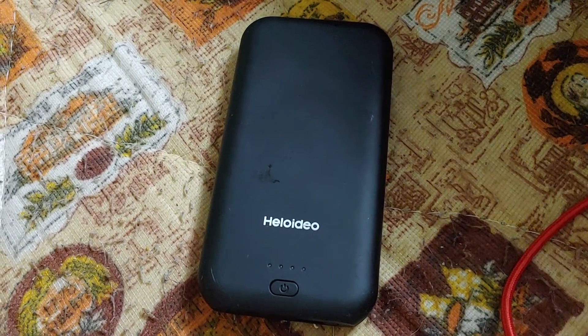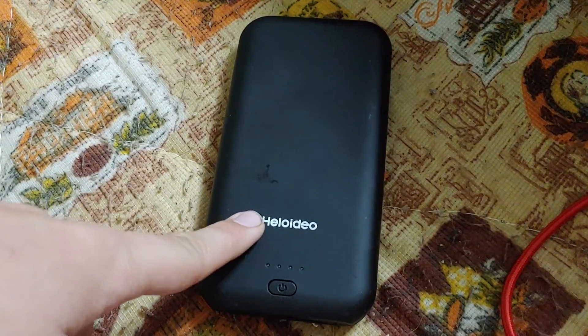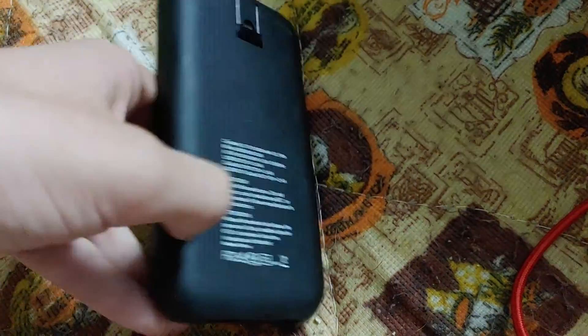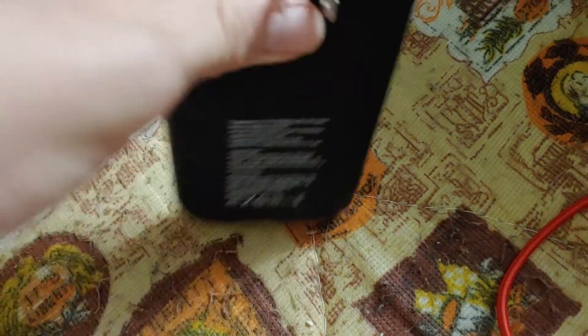Hello everyone, this is Daniel. I hope you're doing well, and in this video I want to do an update on the Helideo Portable 2-in-1 USB Charger with USB-C cable.